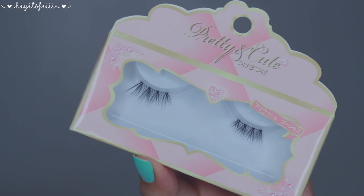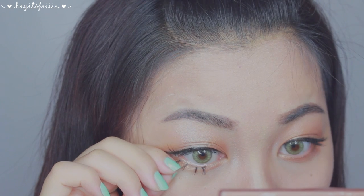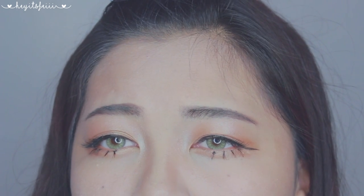Using half lashes from Pretty and Cute, I'm applying this for length — pretty and natural, right? For under lashes, it's great to cut up individual lashes and apply them on. Mine are a bit longer than I expected, but that's because I was fine with it. If it bothers you, make sure to cut them shorter.